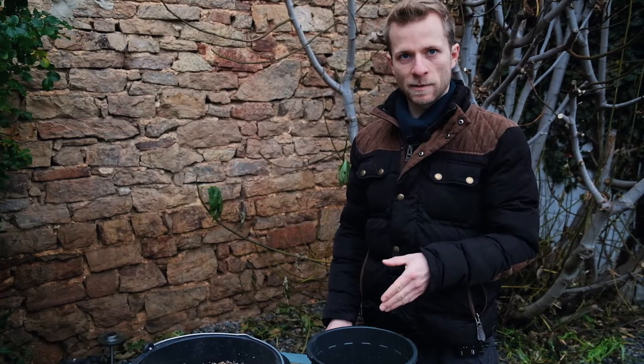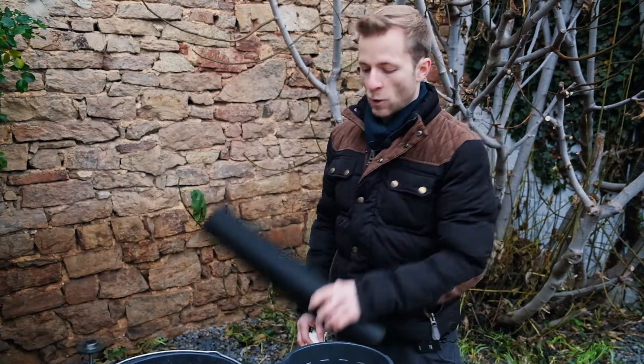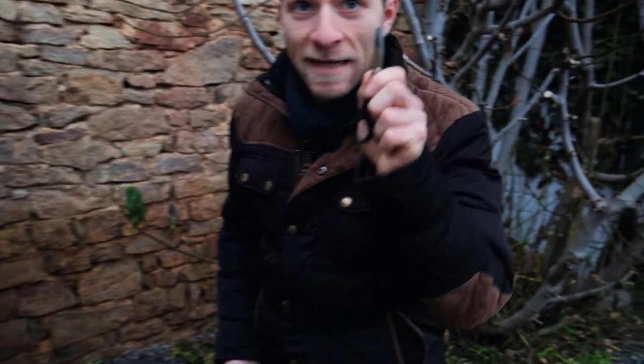Once we've added the holes to the bucket, we have to prevent the gravel from falling through these holes. Therefore we put some fleece at the bottom. And to make sure that I don't hurt myself again, I will use the super safety scissors for children.